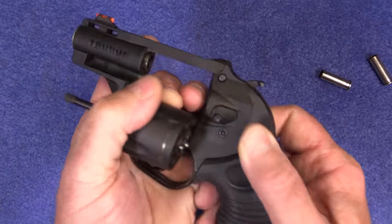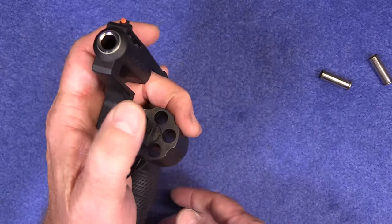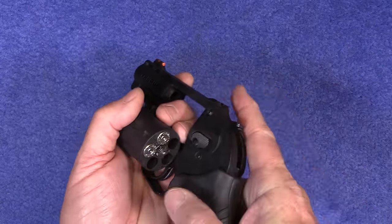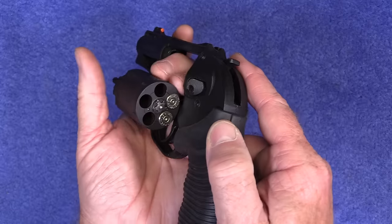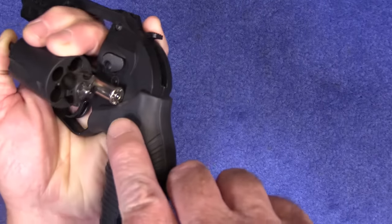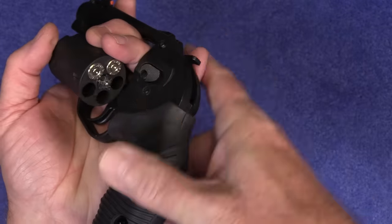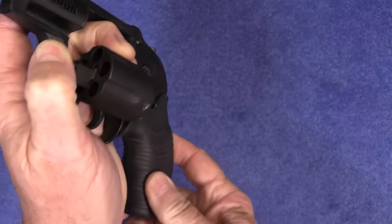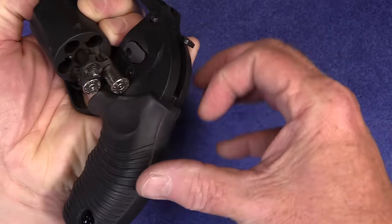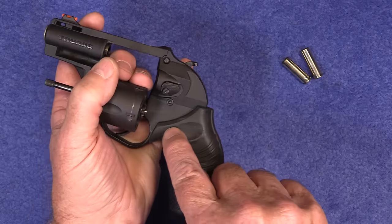I want to point out the ejector rod — it's actually less than half an inch. When you unload a revolver, you need to point the muzzle up, hit the ejector, and let gravity do most of the work. But if the cylinder is in certain positions when you unload it, a round right here will hang up on the grip, and so will this other one. Both of those will hang up — one on the grip, and the other can hit the grip as it comes out. If you're going to carry one of these with a speed loader, you may have to make some changes to that grip area.